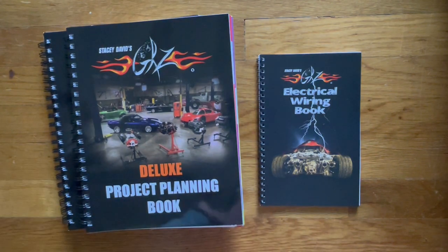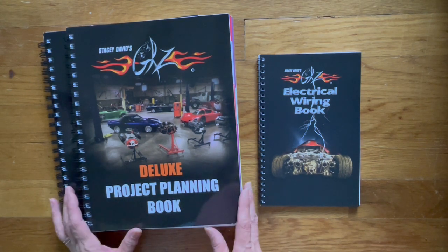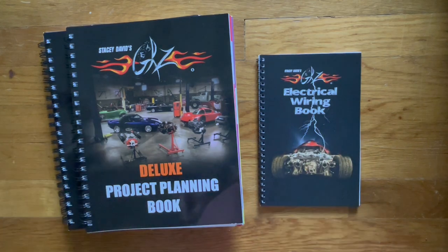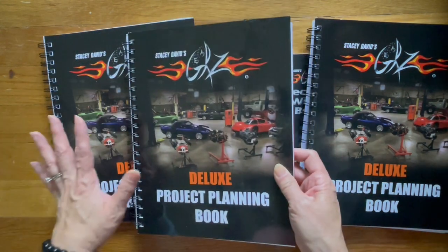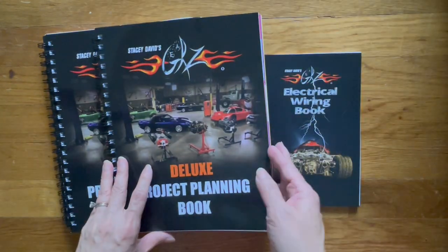Now I am not associated with Stacy David, The Gears Show, or anything like that. I did email the store to let them know that I was going to do a flip-through and if that would be okay, and they gave me permission to do it. I will link his YouTube channel down below as well as his shop to these books in case you're interested. Now I bought this as a set and then I bought these two separately — so three books, three different cars. So let me show you first this one.